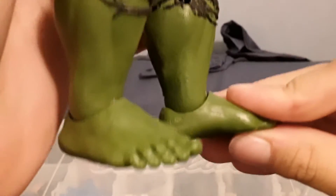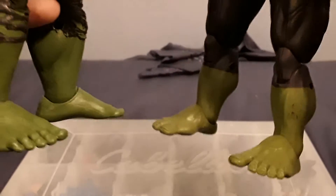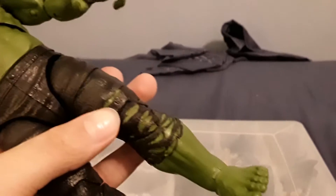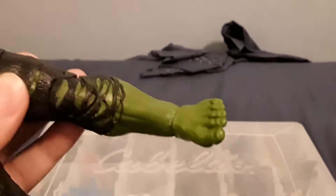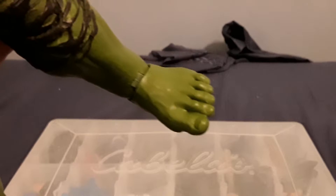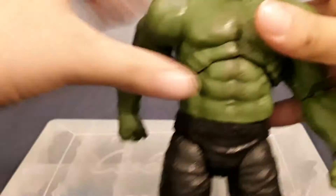Coming down here there's nice texturing on the skin and nice muscles. I will say the feet are too small in my opinion — comparing them, they're about the same length but way narrower. You can actually get the feet from the Walmart exclusive 2012 Avengers Hulk and swap them on with around the same colors. The feet look like exactly human feet, which is kind of weird. The features being too small means it kind of V's down into the feet, which I don't like too much, but overall it's fine.